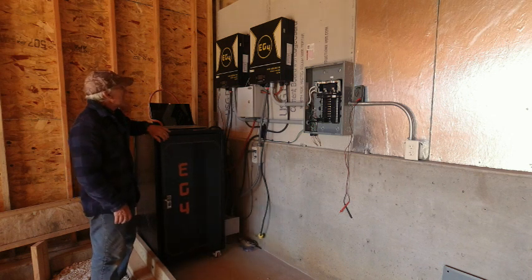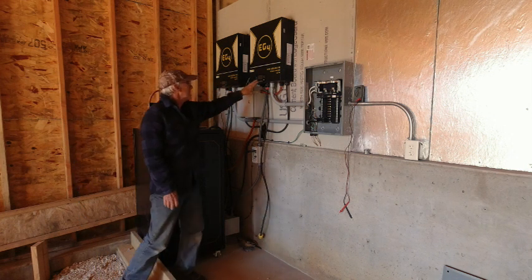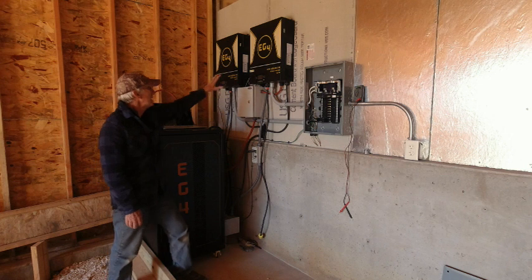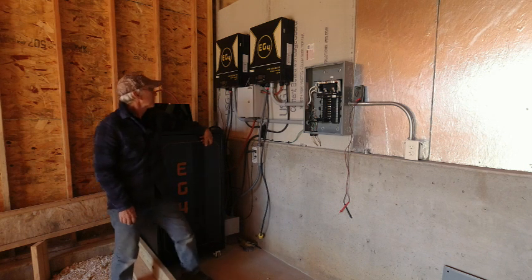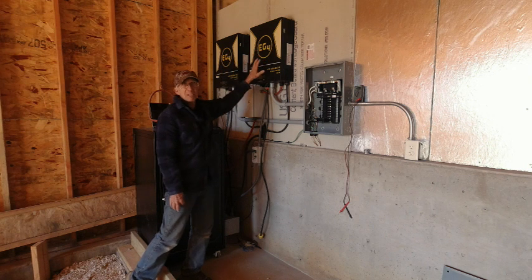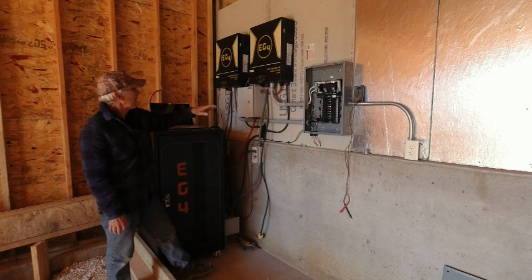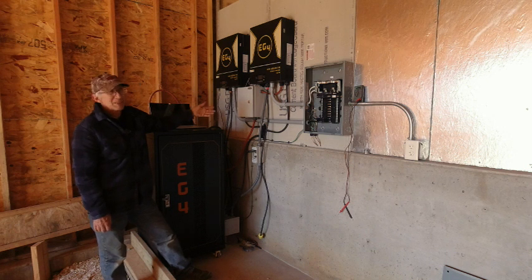I've done a firmware upgrade on the EG4 inverters. Something that seems to be an inherent problem with them is an error message 61 on the display, which indicates a lack of communication between the monitor and the inverter units. I've done a firmware upgrade both to the monitor and to the inverter on both cabinets, and I'm still getting error message 61. I'm waiting on Signature Solar to call me back. It was a pretty easy process — you plug in, connect to your computer, download the new files and transfer them over. It took about 15 minutes for each unit to be updated.